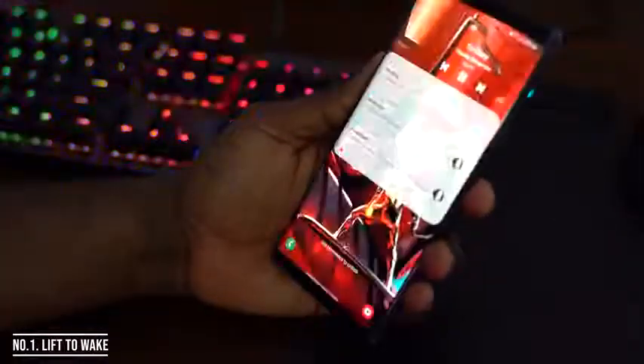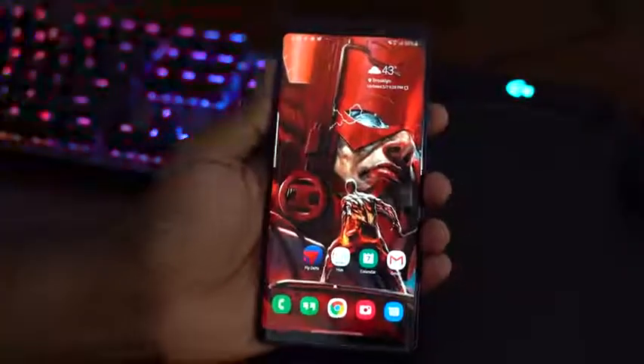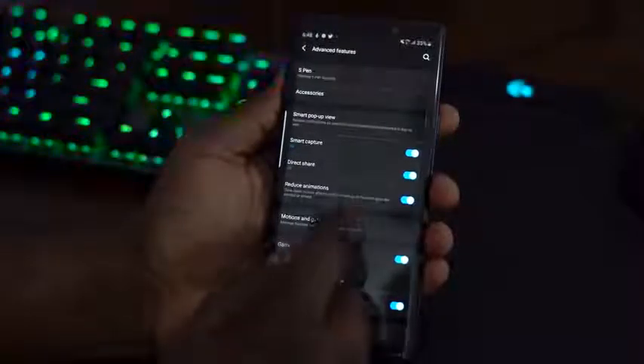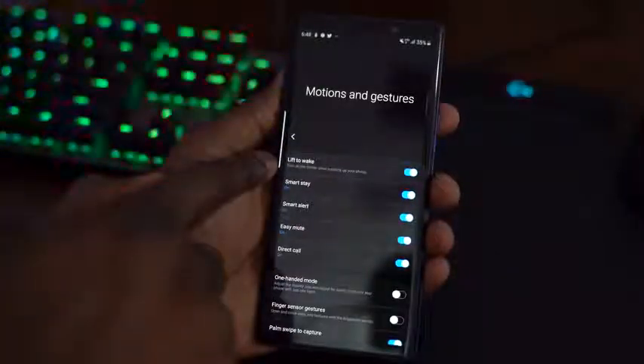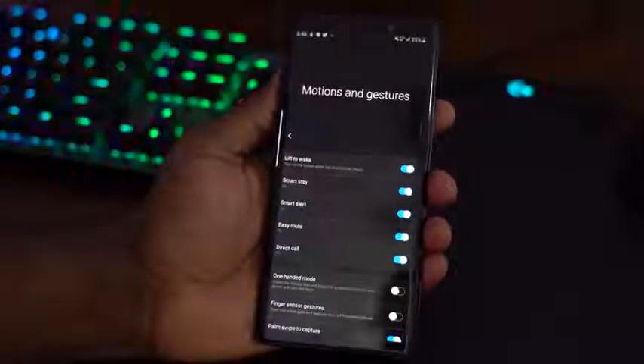The very first feature is Lift to Wake. Simply picking up your Galaxy device that has One UI, you can automatically unlock your device. It turns on and scans your face. You can use your fingerprint sensor or the iris. To activate this, go into your settings, go to advanced features, then motion and gestures, where you will find the option for Lift to Wake at the top. Make sure that is ticked or activated. You can turn it off or on — it's a really nice feature.